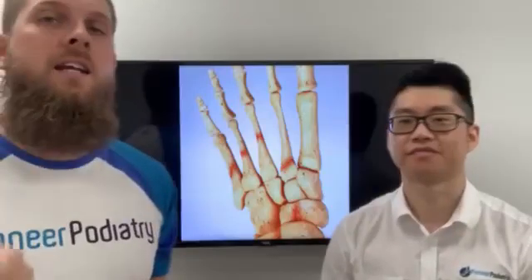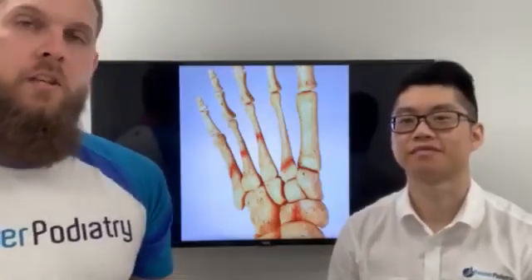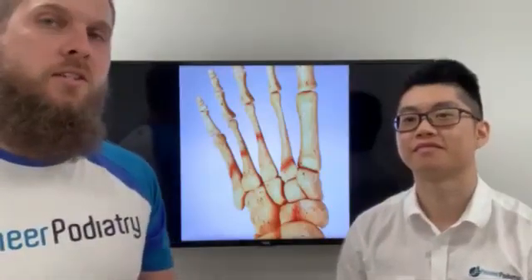Hello, I'm Phil. Hey, it's Jeremy. So today we're here to talk about stress fractures in the feet — what are they and how do we fix them? So first thing, Jeremy, what is a stress fracture?